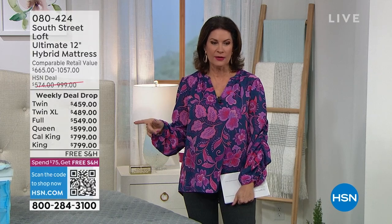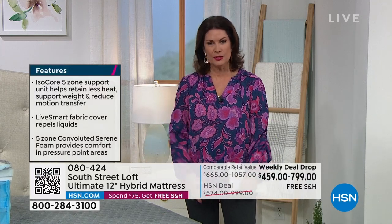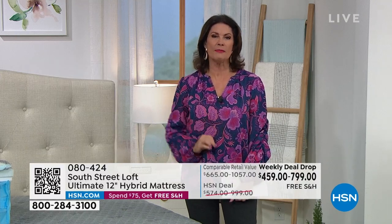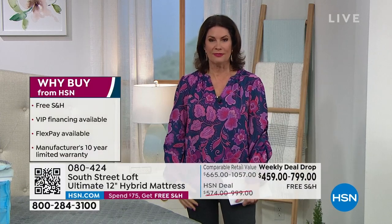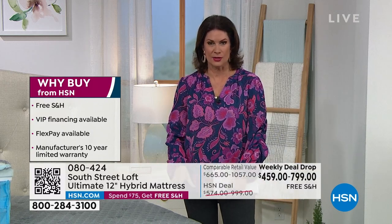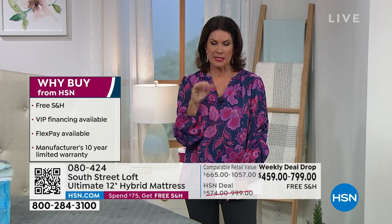Look at the pricing — even the queen is 599. When you see the technology built into this bed, it makes such a huge difference in how you get a great night's sleep, and that affects every aspect of your day. If you don't get a great night's sleep, this may be the answer you've been looking for.